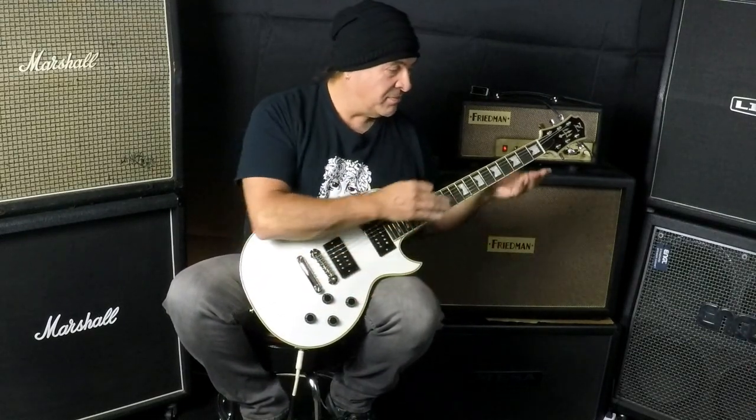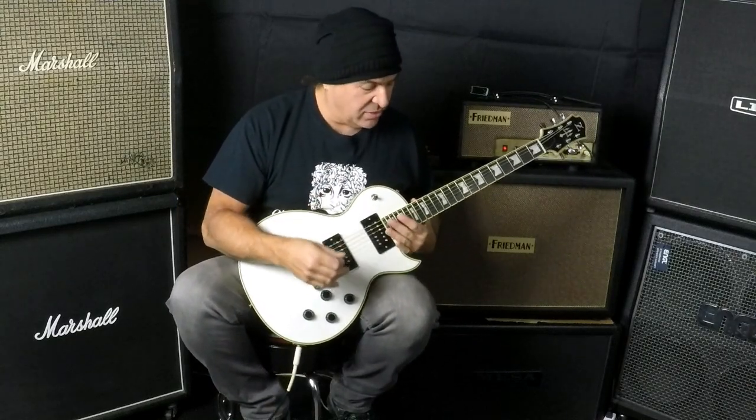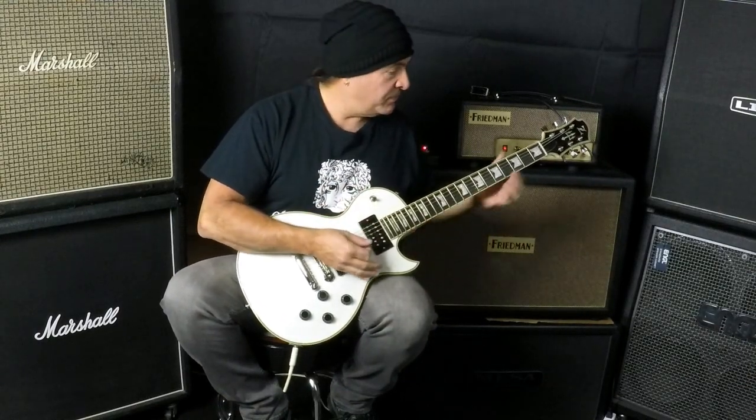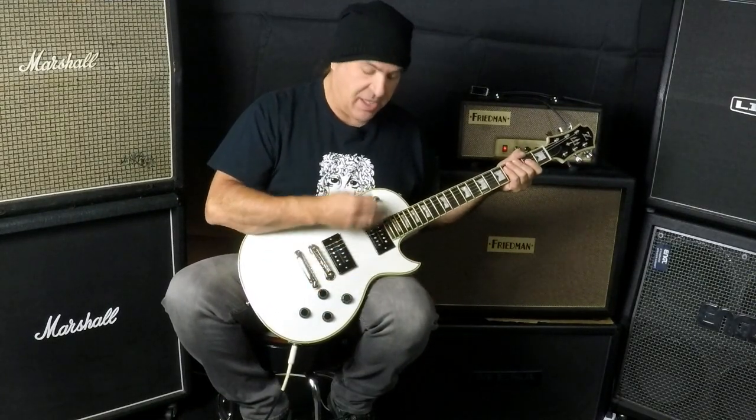Now we're going to go to the second channel, the Runt. I think this thing is a little out of intonation. Seems okay when you're down here, but when you get up a little bit there's plenty of room to make adjustments. It's going to need a good setup. It's got really heavy strings on it too — well, heavy to me, I think they're tens, but that's heavy. They just feel really tight. Action's still a little high, so it needs a little bit of a setup. But let's hear some heavy sounds, go to the neck first.